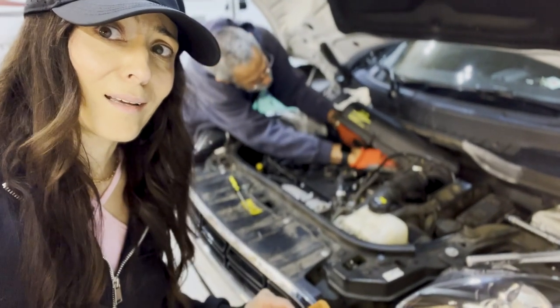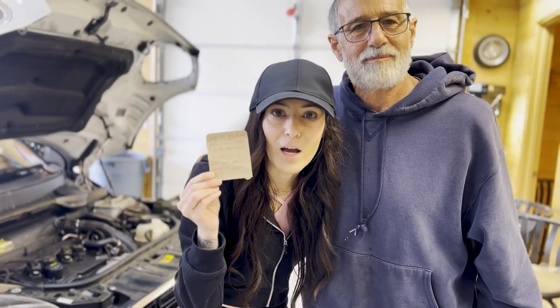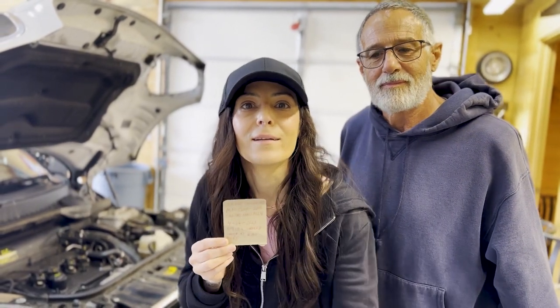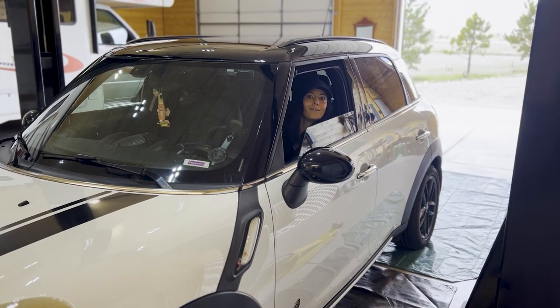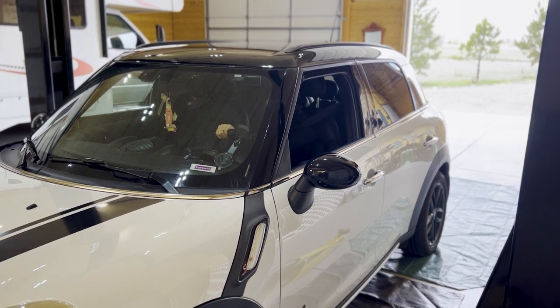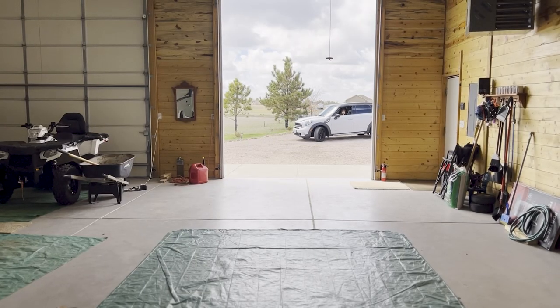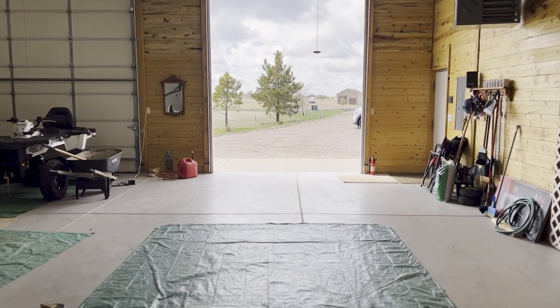The oil change is done, we've got 4.4 quarts in there, she is purring. Well, that's all folks. I can't thank my father-in-law Greg enough for his physical and mental support. Also a big thank you for buying the oil and the filters and letting me crash the day in your outbuilding, playing with cars and pretending to be the son that you never had.